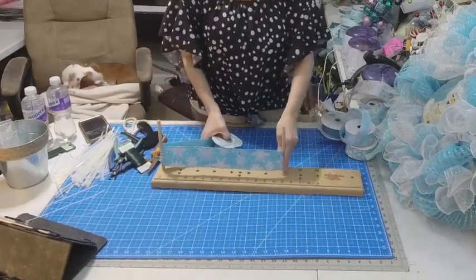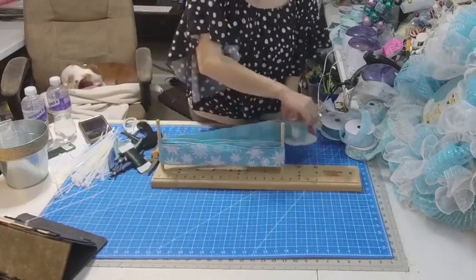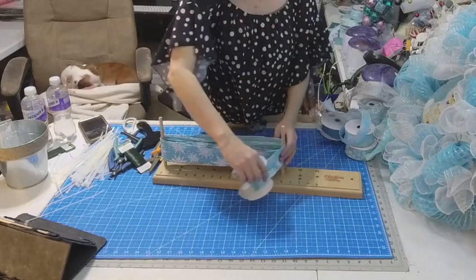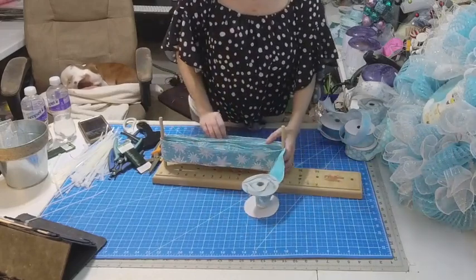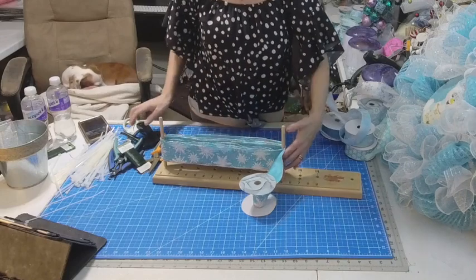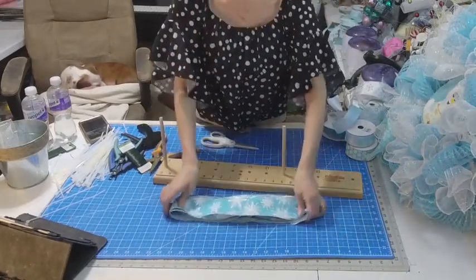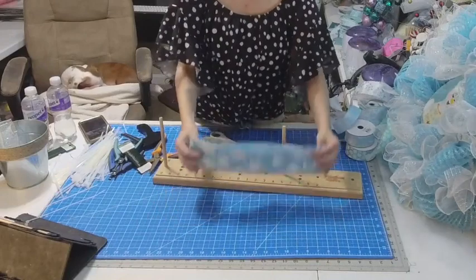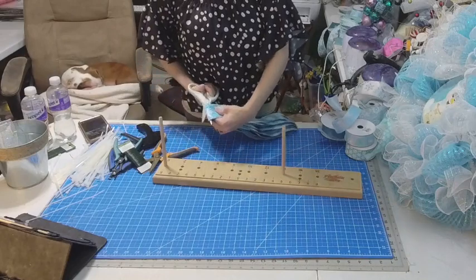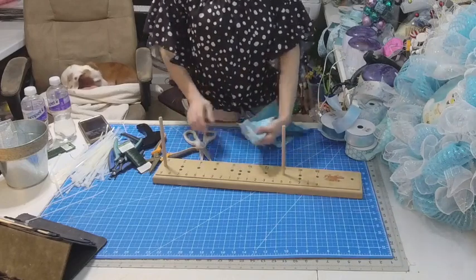We're doing this at 14. Three, four, five, six, seven, eight, nine, ten, eleven, and twelve. One, two, three, four, five, six, seven, eight, nine, ten, eleven, and twelve. This is beautiful — oh, this is beautiful. Look at how beautiful this is. And it pulls out the silver that's actually in the mesh, so this is going to be beautiful.